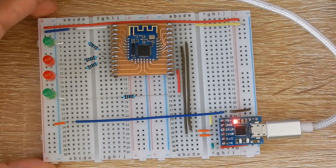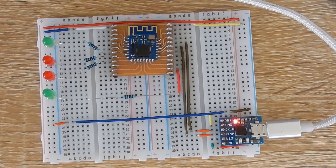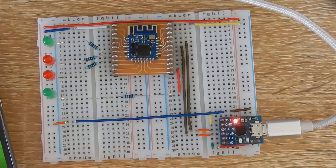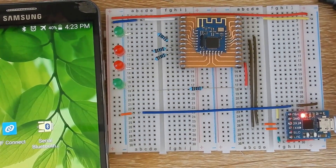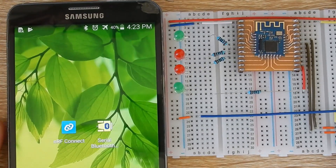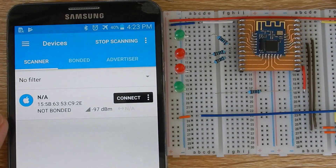Now I will connect the power supply to the board. Let's bring the mobile phone to the video screen. Launch the nRF Connect app and connect to the JDI 08 module.